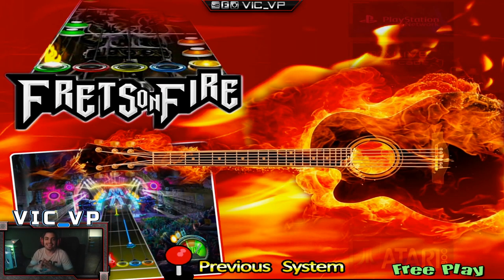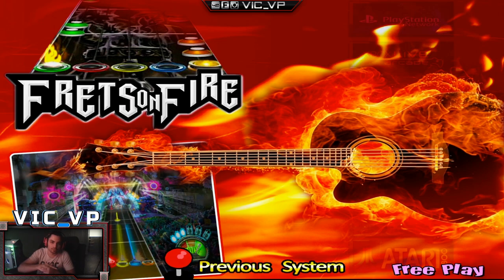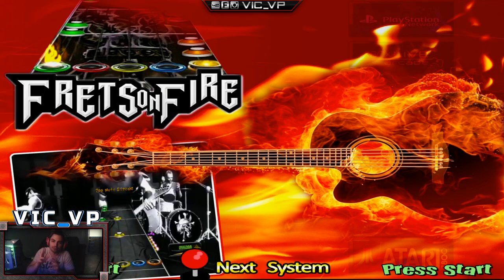What's going on guys, VicVP back with another GameCase Arcades video. On this one today, we're going to do a couple of quick looks: Frets on Fire, MAME 4-player arcade setup, and Eugene requested it — we're going to do a little bit of AimTrack utility configurations.